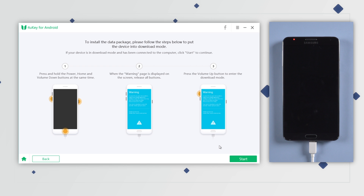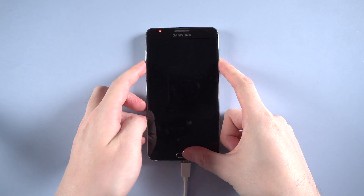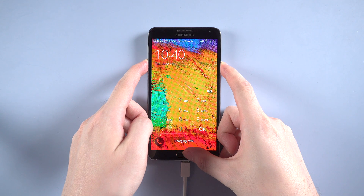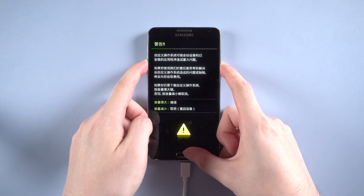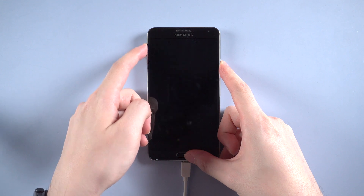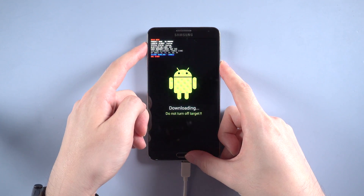To install the package, you need to put your device into Download Mode manually. Just press and hold the Power, Home, and Volume Down buttons at the same time. When you see the warning page, release all buttons. Then press Volume Up to enter Download Mode, and hit Start.